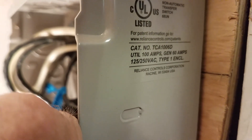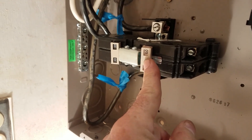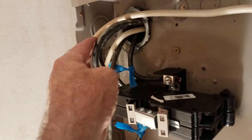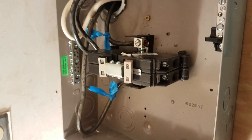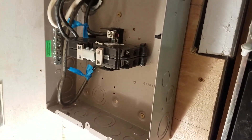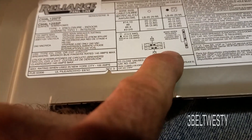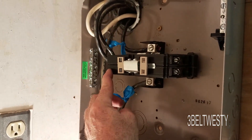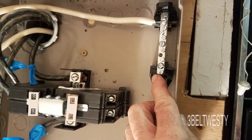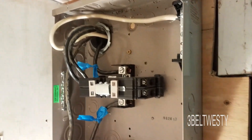This is a 100 amp transfer switch — 100 amps for the house, 60 amps for the generator. The blue feeds everything; this comes from the meter. The generator goes in over here. There's the neutral on the utility side, and this is the generator side. The 60 amp breaker is for the generator, hooked to two hots, and then there's the neutral. The generator hooks up to these two hots plus the neutral.